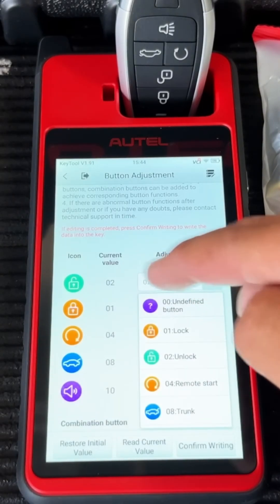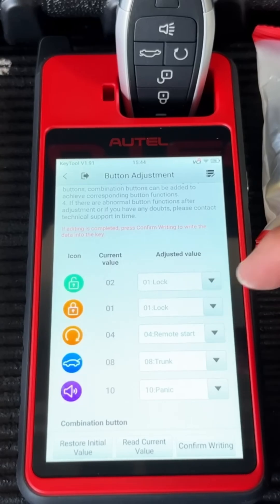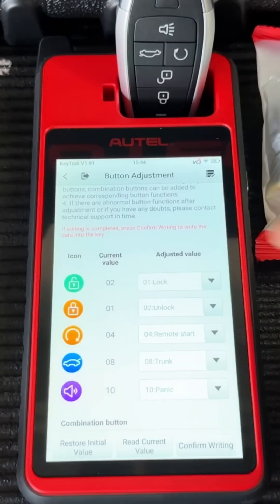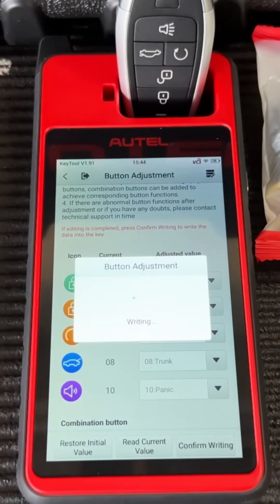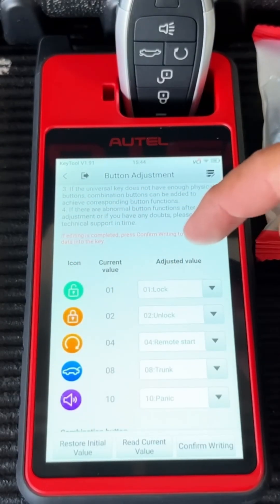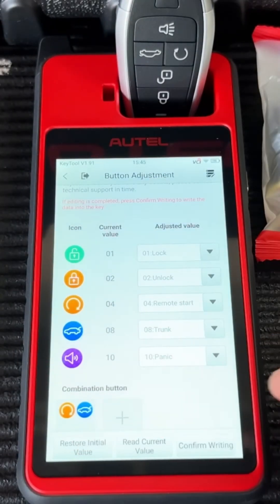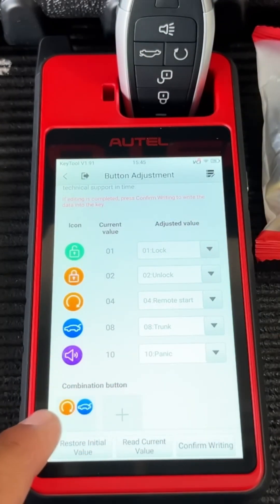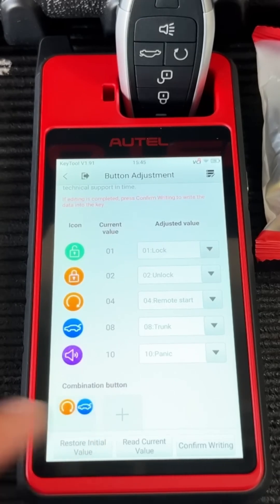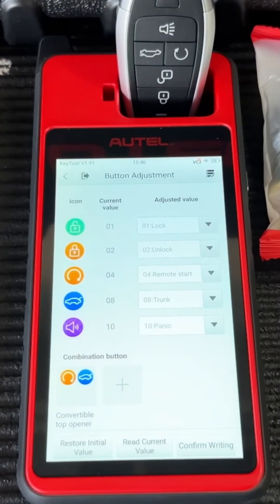To swap buttons: select the unlock button and assign it to lock, then select the lock button and assign it to unlock. Hit confirm writing and it writes that adjustment into the key. Now the unlock icon is the lock button and the lock icon is the unlock button. You can also set up combination buttons — for example, if a vehicle has a convertible top but your key lacks that button, you can make pressing remote start and trunk simultaneously trigger the convertible top.